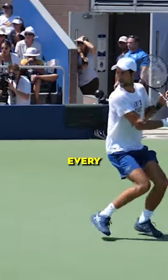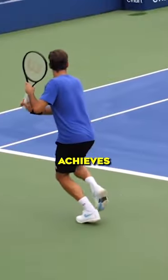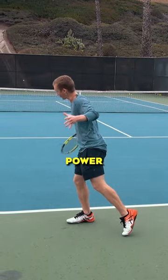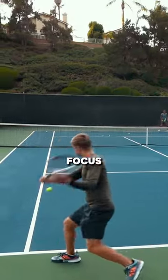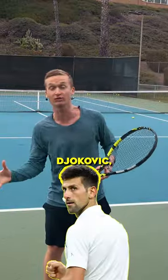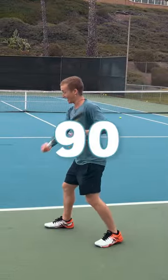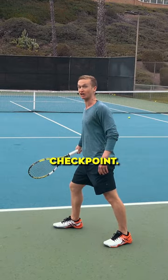Here's the number one checkpoint that every single top player in the world achieves on their slice to generate that effortless, fluid power and spin. Focus on the follow through — whether it's Djokovic, whether it's Federer. The finishing checkpoint is what I call the 90-45-45 checkpoint.